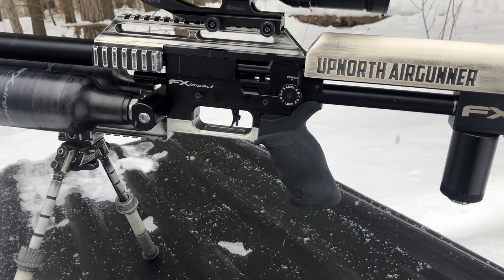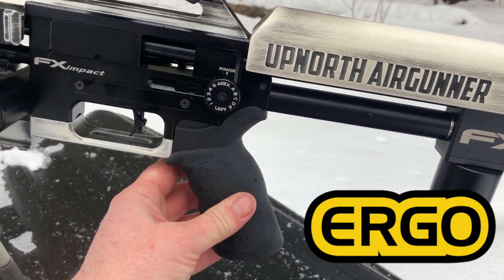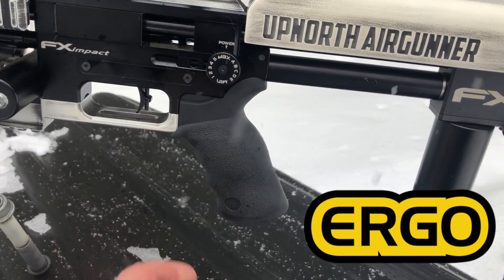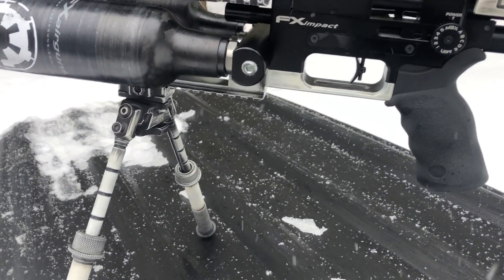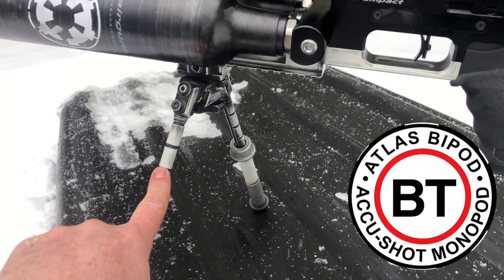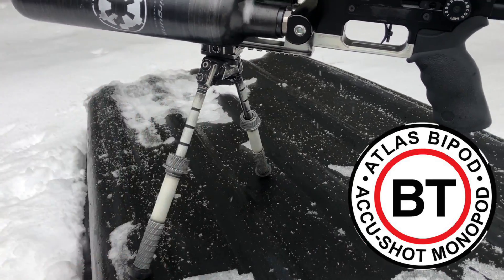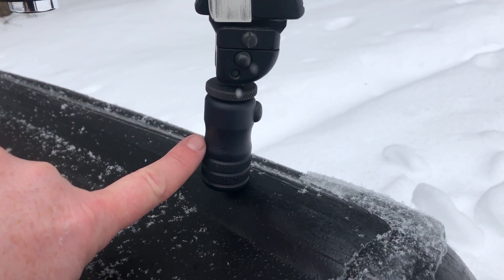Some of the other modifications I did: I've got the Ergo Grips Tactical Grip — I really like this as it's got the larger palm swell in it. Just feels really good, really beefy in the hand. I have got an Atlas bipod — this is the Atlas V8 bipod. Absolutely love anything that Atlas makes, high quality. To include the Atlas monopod in the rear.